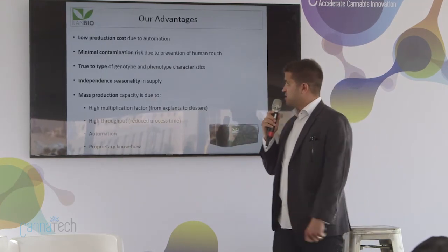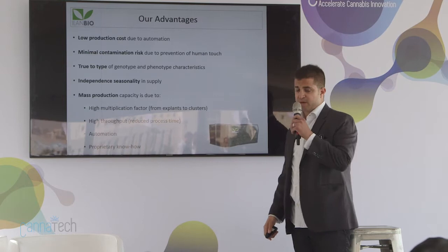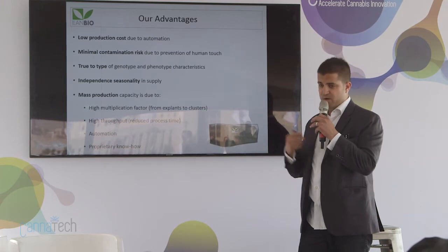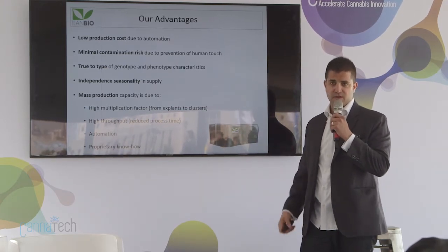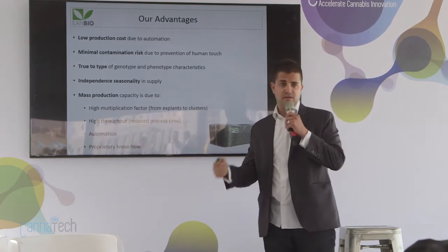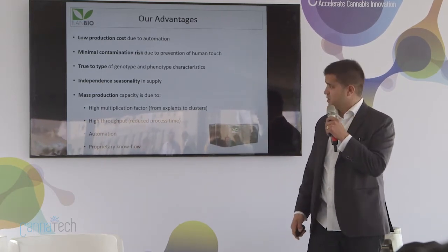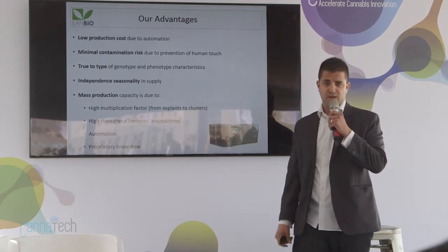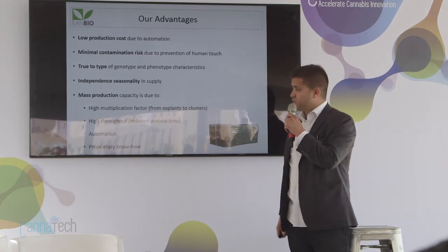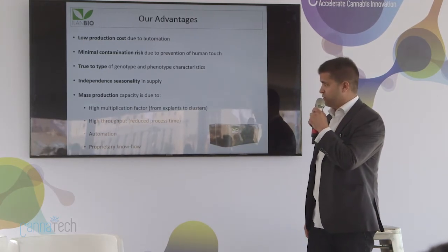Our advantage with bioreactors is low production costs and minimal contamination risk. Human handling is a source of contamination — if people are opening and closing the boxes, the plants can get contaminated, leading to disease that requires pesticides, which then reach the patients. So we are giving growers healthier plants to grow. All our plants are true to type because we clone the same exact genetics and check it at every production run.